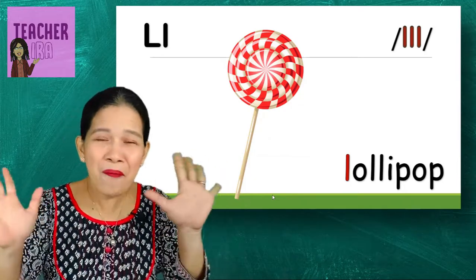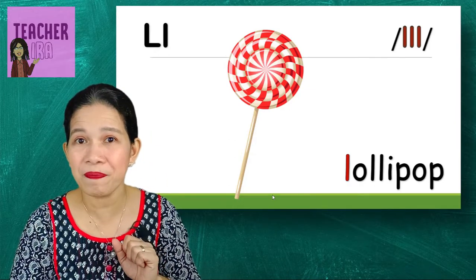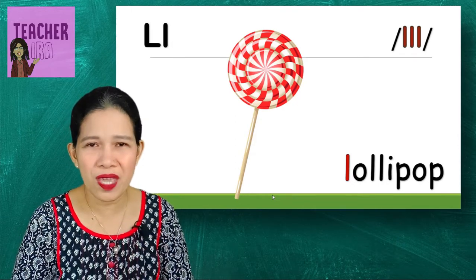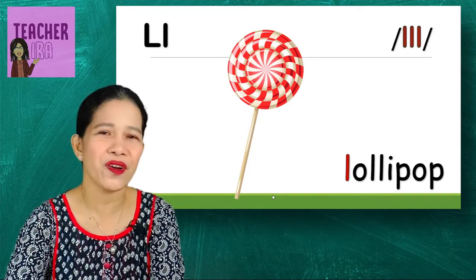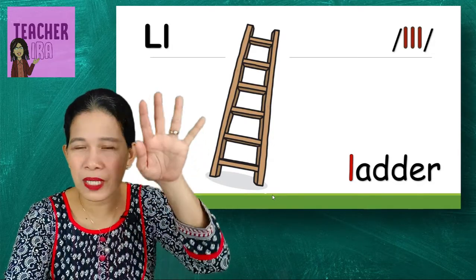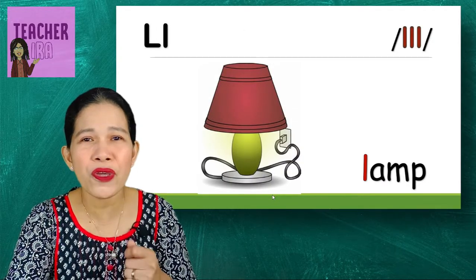Lollipop! Who likes lollipop? Wow, that looks so yummy — it's sweet! Teacher Aira always tells you not to eat too much sweets; you have to drink plenty of water.